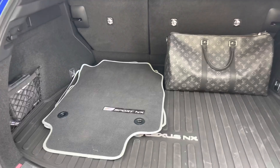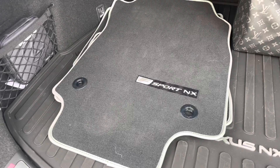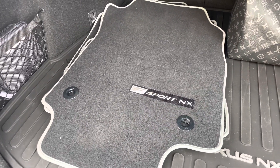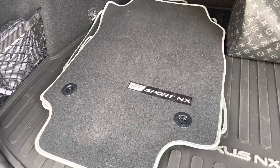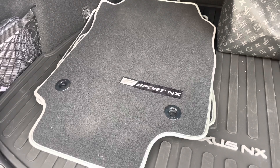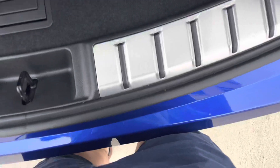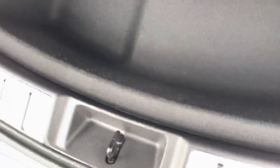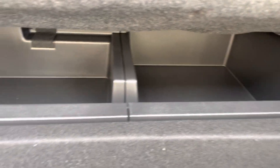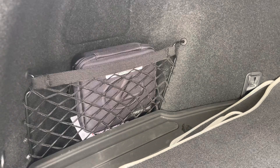In the cargo area we have folding seats and a cargo cover. They included carpet floor mats, which I had to replace with all-weather mats at $140. Interestingly, there's no spare tire under the floor — instead there's additional storage, which is great for road trips. We also have a first aid kit in the cargo area.